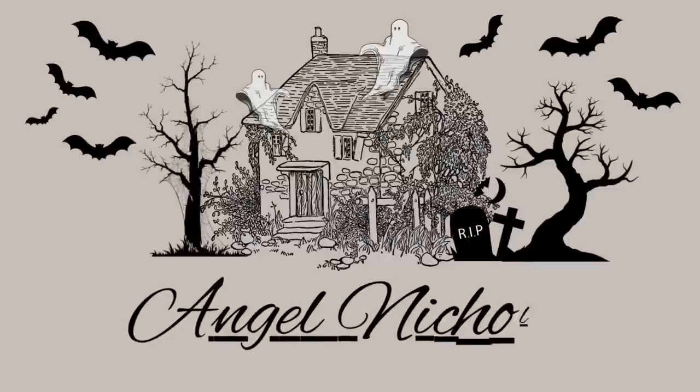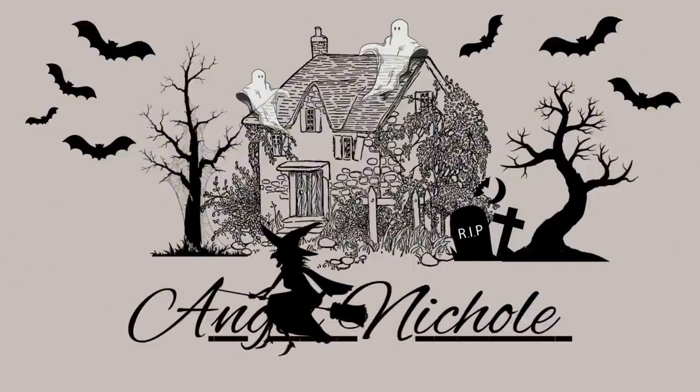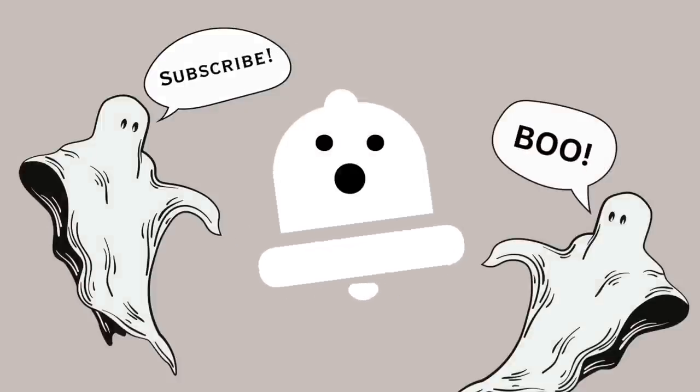Hey everyone, welcome back to my channel. If this is your first time here, my name is Angel and today we're going to be doing some neutral and not so spooky Halloween decor.